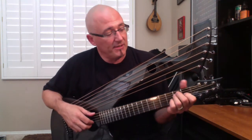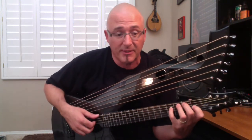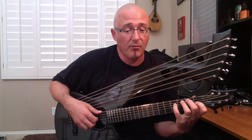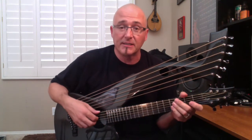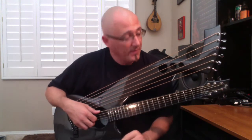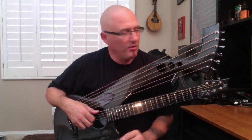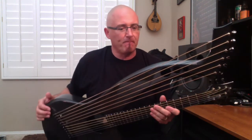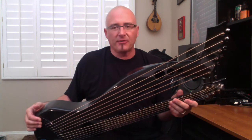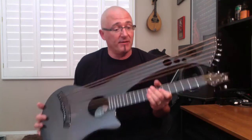The harp guitar has seen a resurgence over the years. Today's players are embracing this instrument to give another dimension to their music, wanting to bring their creativity and expression to another level. So I highly recommend you check one of these out because it really is just a totally unique instrument. The overall length of the instrument is just under 38 inches. It weighs about five and a half pounds — not very heavy at all.